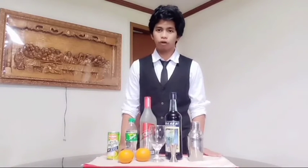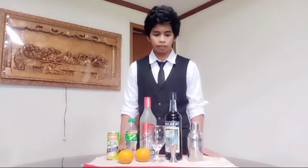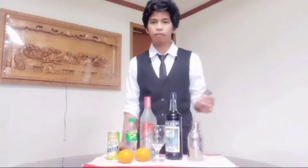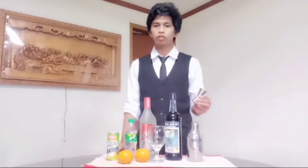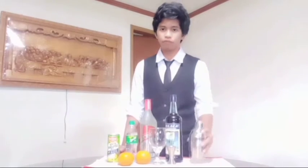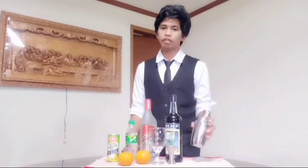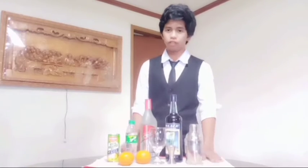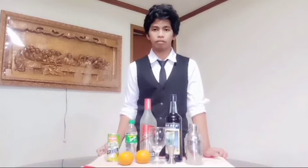As for the tools that we're going to use in our cocktail mixing, we're going to need the glass, the jigger — but if you don't have any jigger at home, you can also use measuring cups — and a cocktail shaker. If you don't have any shaker, you can use mason jars as an alternative. So, these are our tools and ingredients for our cocktail mixing.